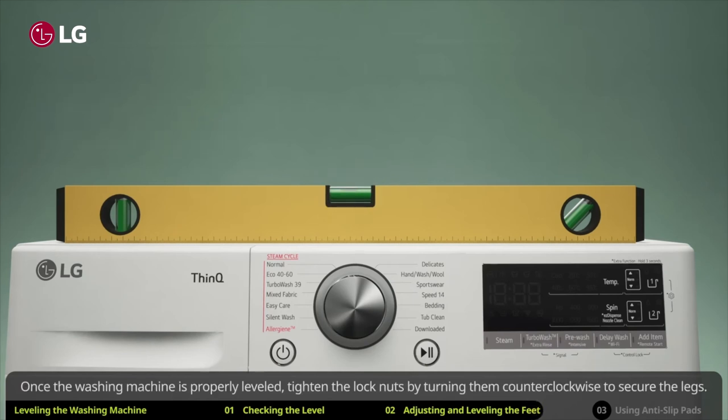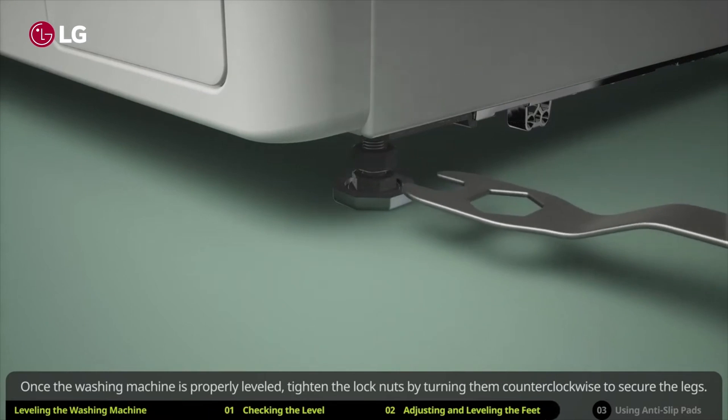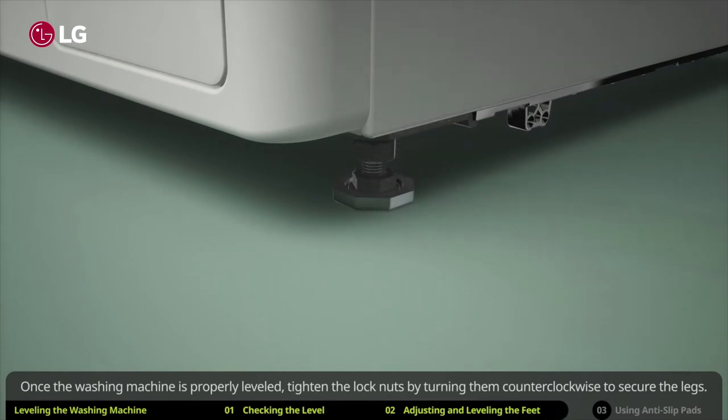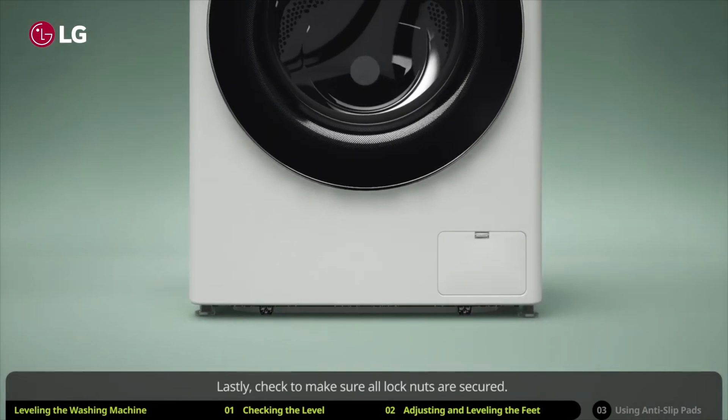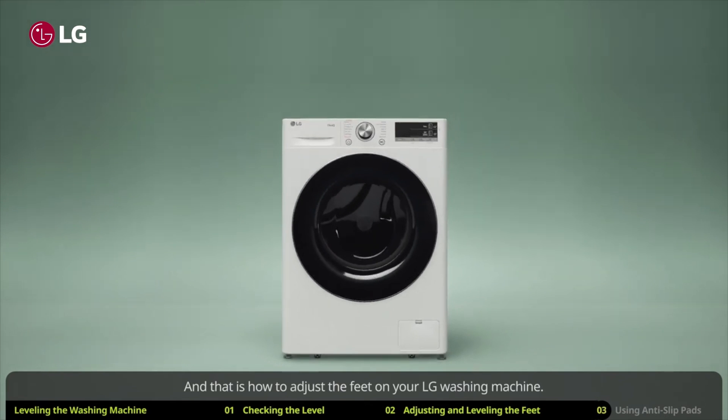Once the washing machine is properly leveled, tighten the lock nuts by turning them counterclockwise to secure the legs. Lastly, check to make sure all lock nuts are secured. And that is how to adjust the feet on your LG washing machine.